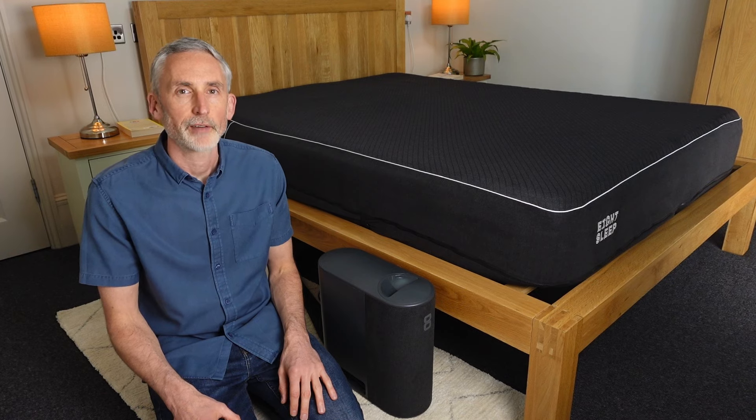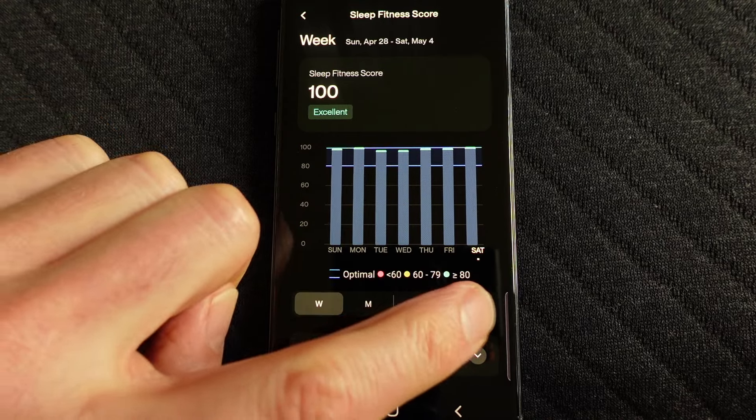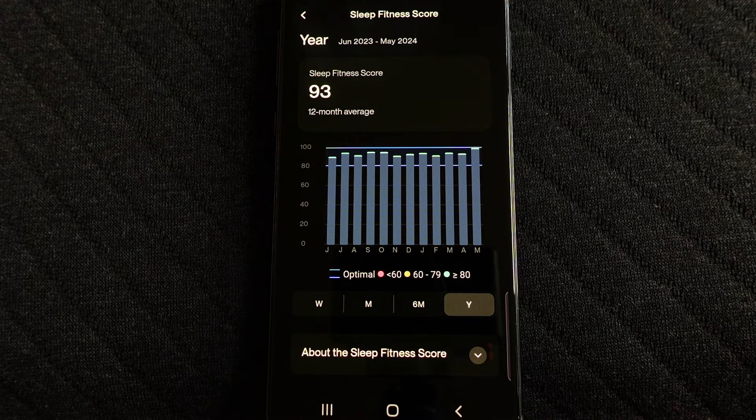After sleeping on the 8 Sleep Pod 3 Cover almost every night for the last 10 months, I've got a lot to talk about. Most of it's quite good, but I also have some negatives, which is always the case.